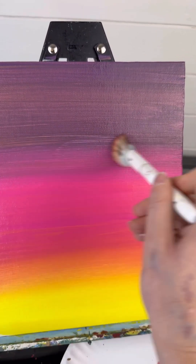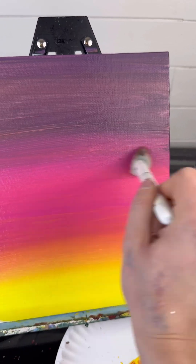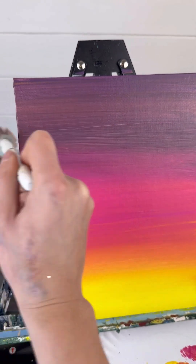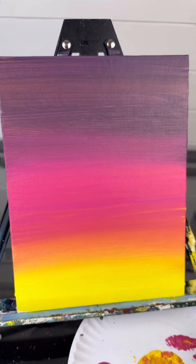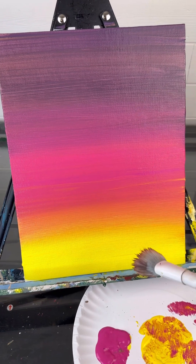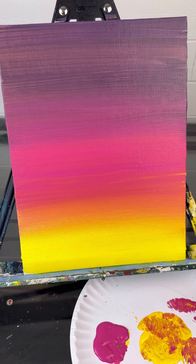So if you struggle with that, take your dry brush again with nothing on it and go back and forth until you blend it the way you want. That is a great trick, especially if you are practicing. So my homework for you today: pick out three colors and try this practice method on a blank canvas.